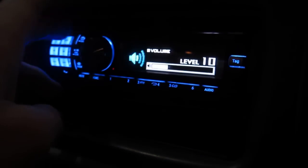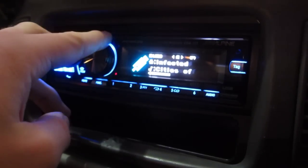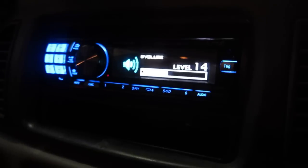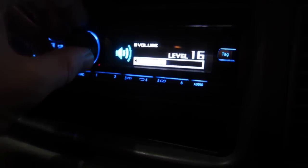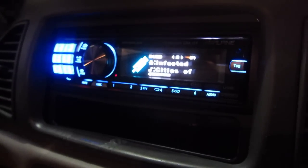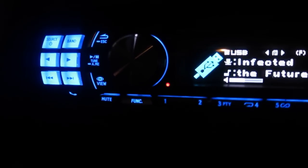This is a 320 kilobytes-per-second file of Infected Mushroom — 'Cities of the Future' — and I'll do a sound test.